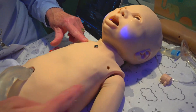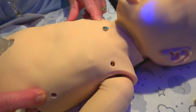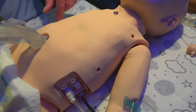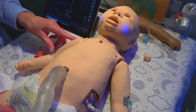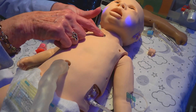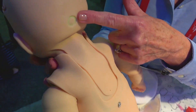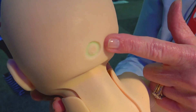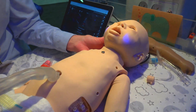She can attach to a cardiac monitor using the three electrode posts — ECG posts — and can also be defibbed using our additional SIM defibrillator, which has anterior and posterior attachments. This is the power button for the mannequin. It turns green when you turn it on, and when your battery is running low it will turn red, and you'll also get an indicator in the software.